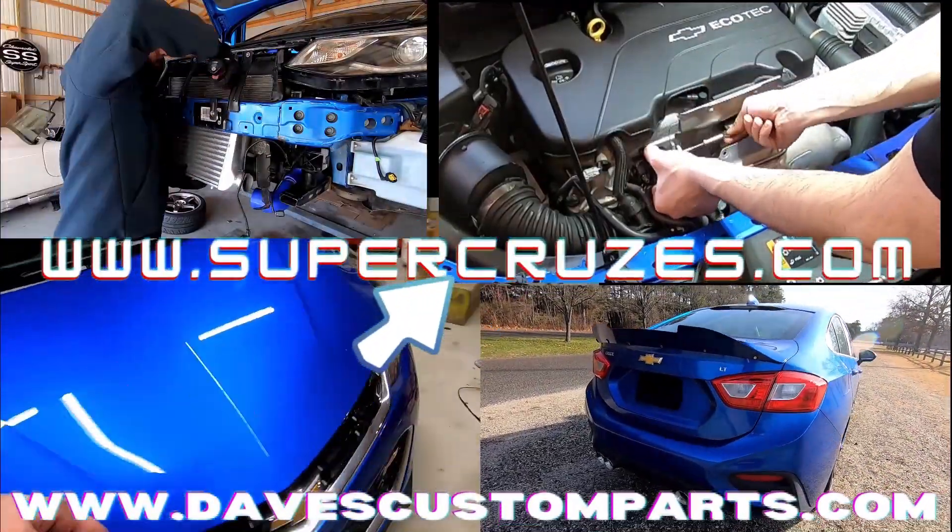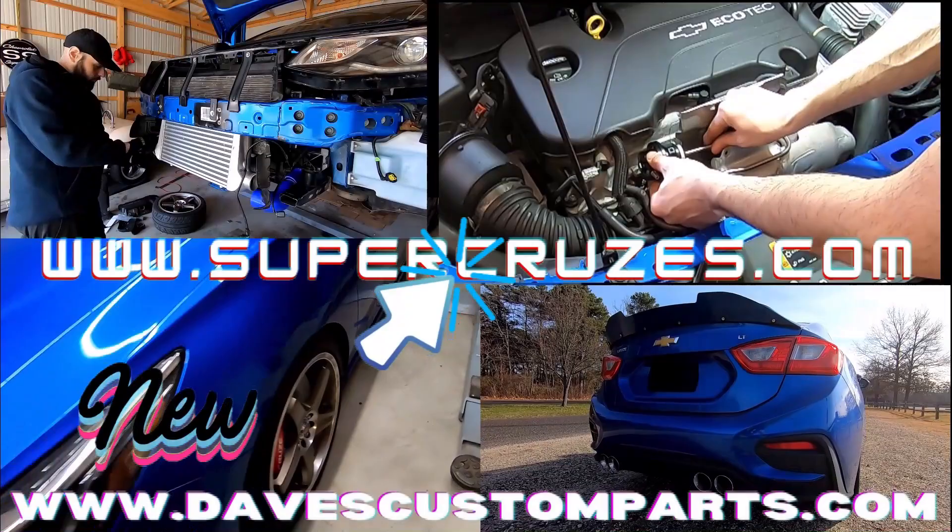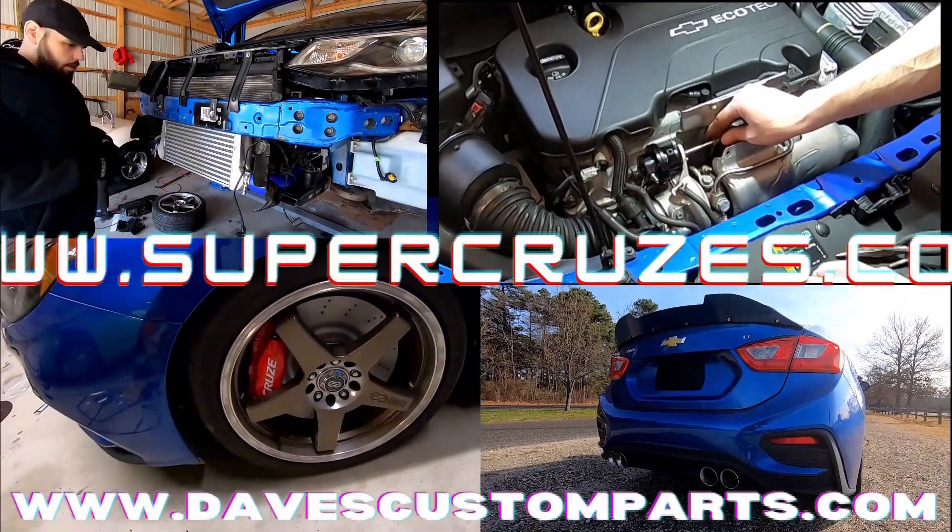Hi everybody, do you want the same parts on your car that I used on my cruise missile? Don't forget to check out davescustomparts.com.